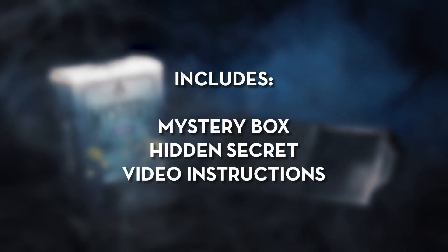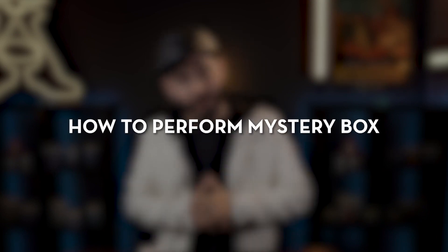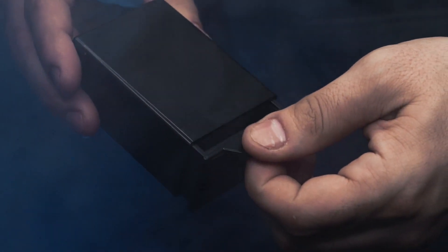Mystery Box includes everything you need to get started right away. The online video instructions will teach you all the secrets of Mystery Box — how to perform Mystery Box. Also includes a scripted story to help you entertain your audience and friends.